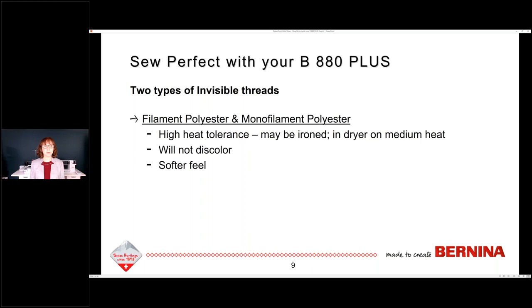There are two types of invisible threads. One is called filament polyester, also called monofilament polyester. These threads have a high heat tolerance — you can iron them, you can throw them in the dryer on medium heat, they don't melt, they stay pretty well, they do not discolor, and they have a softer feel to them.